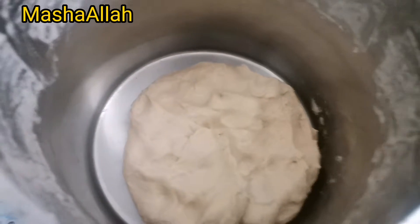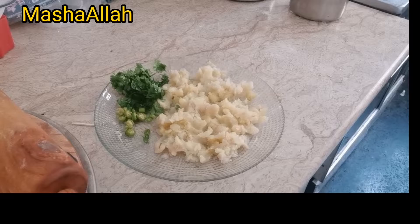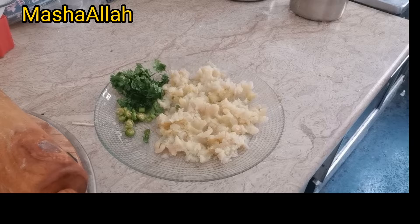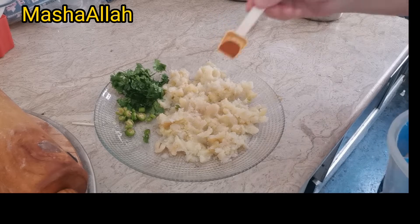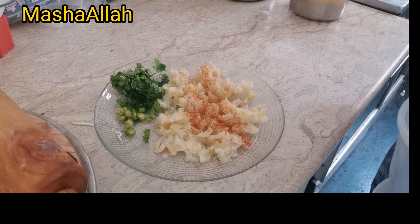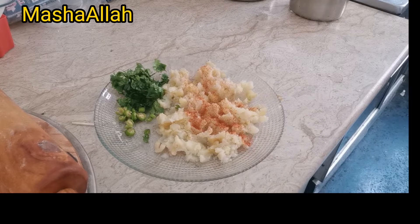I will give it a little rest for 10–15 minutes. Then we will have to make the aloo. After that, we will start to make the aloo. I have to mash it in a good way. I added a nice mash with 1 tablespoon.